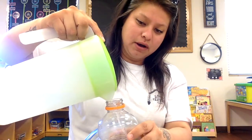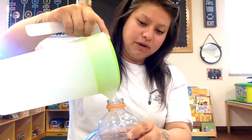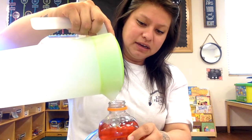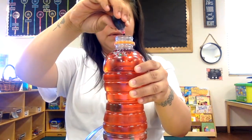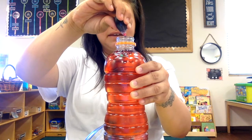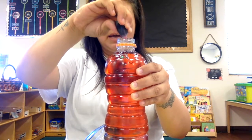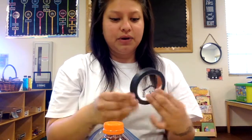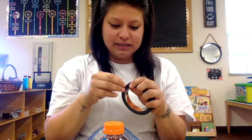We're going to go ahead and add some more water — don't fill all the way to the top, just enough. That looks kind of reddish, so let's put a little bit more pink: one, two, three, four, five, six, seven, eight, nine, ten. Let's see what that looks like with ten drops. Then we're going to put the cap back on.